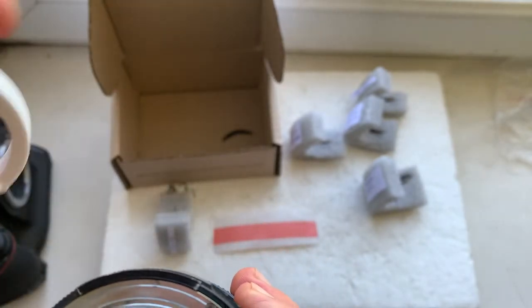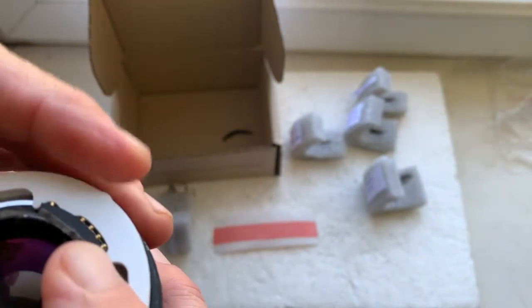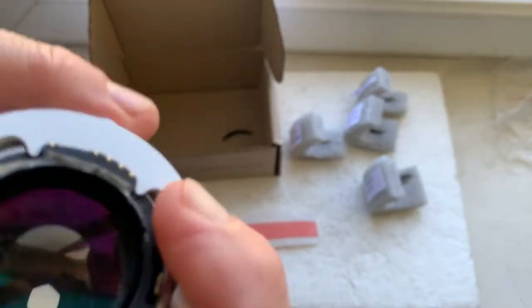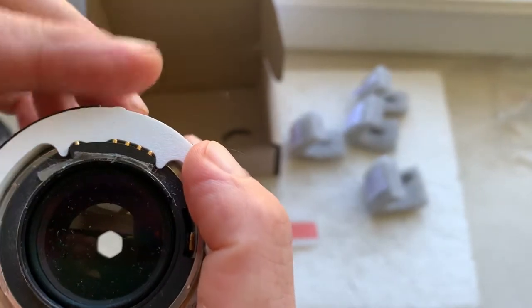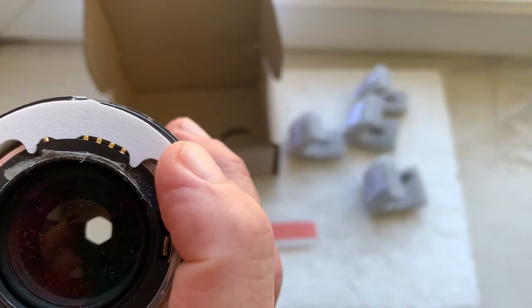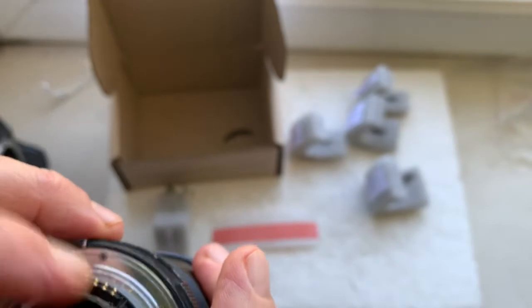This helps with precise calibration. Install the chip on double-sided adhesive tape and check it in the camera.